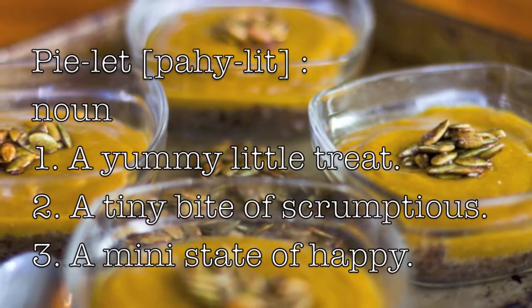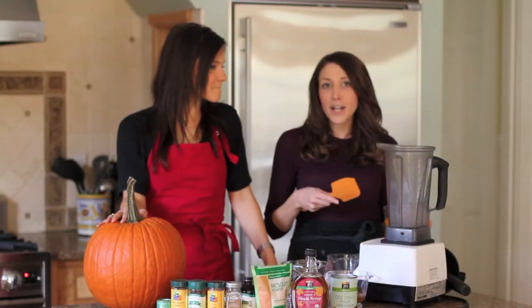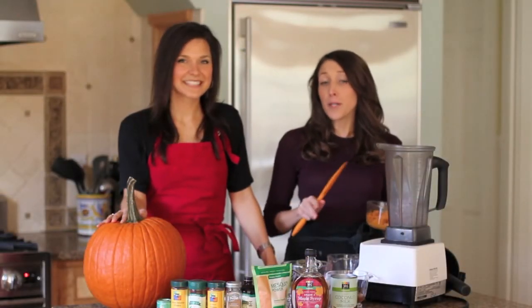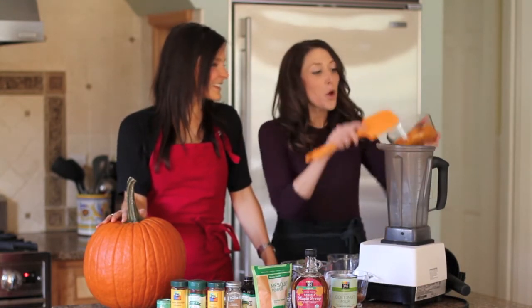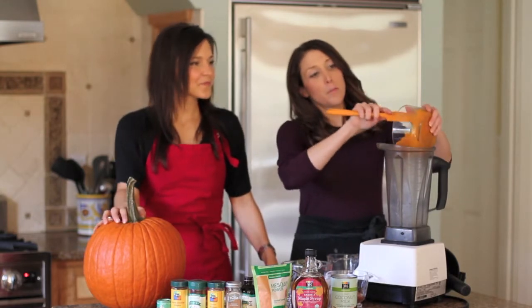Everything we're doing today is made just in the blender — really easy. You dump in all the ingredients, blend it up, pour it on top of the pumpkin pie crust, and let it sit in the refrigerator. And it's ready to eat. So we'll start here with a pumpkin puree.